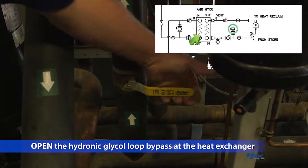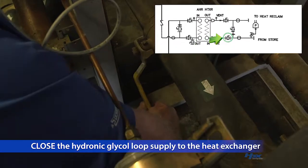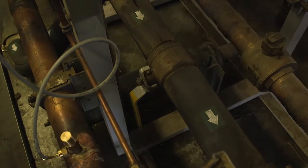Do not close the outlet. Now, open the hydronic glycol loop bypass at the heat exchanger. Then, close the hydronic loop supply to the heat exchanger. Do not close the outlet. This will prevent over pressurizing the heat exchanger.